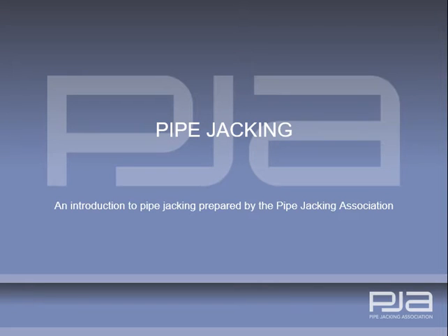This introduction to pipe jacking has been prepared by the Pipe Jacking Association as an aid to engineers and others seeking an introduction to the science and art of pipe jacking.